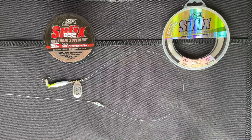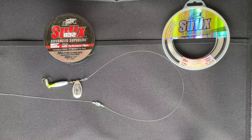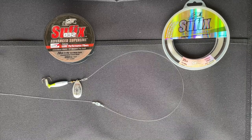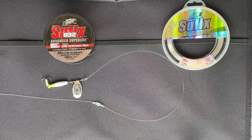We're going to transition now into a screen that shows recommendations for rods and reels to use for this technique.